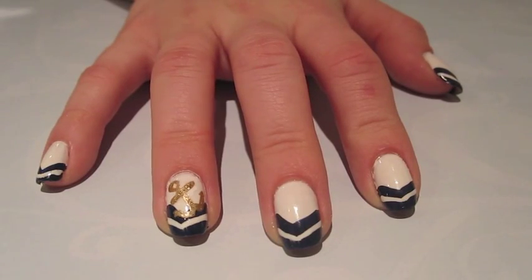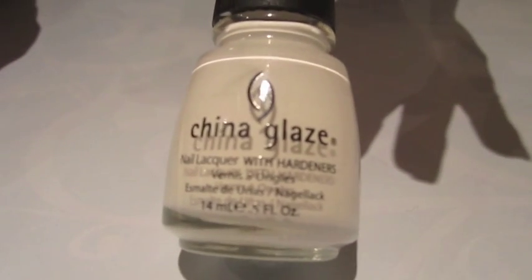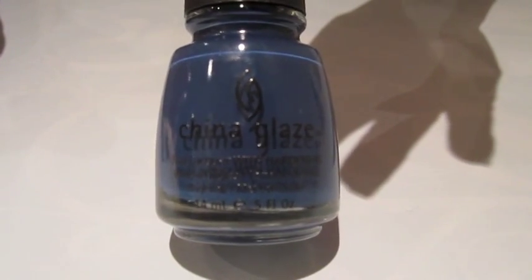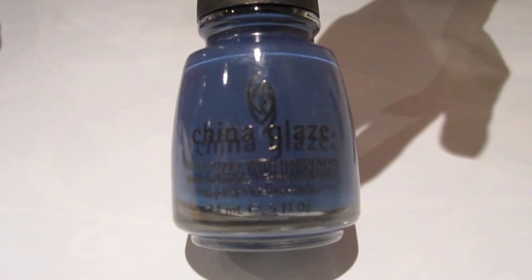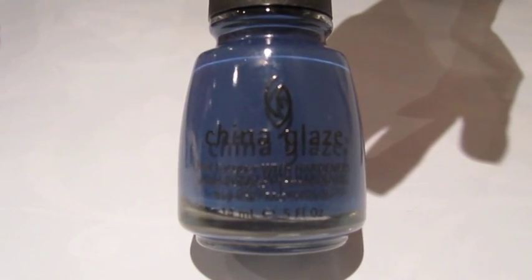Anyways, I hope you guys love this design as much as I do and I hope you guys try it out. Let's get started. In order to create these nautical themed nails, you're first going to be needing a white color for the base of your nails. This is White on White by China Glaze. You will also be needing a navy blue color by China Glaze — this is First Mate. You can also use OPI's Dating a Royal, but I recommend this China Glaze one because you only need one coat to get the color that you want.